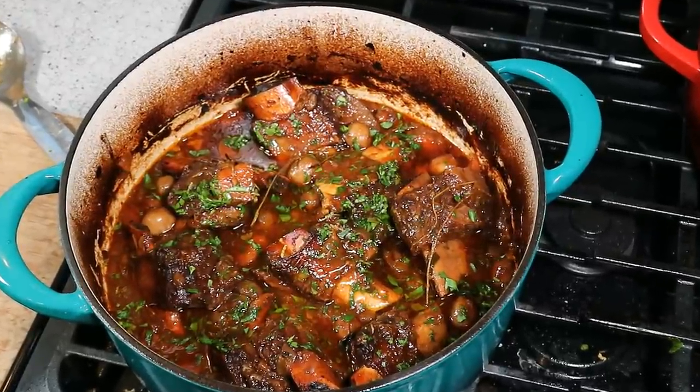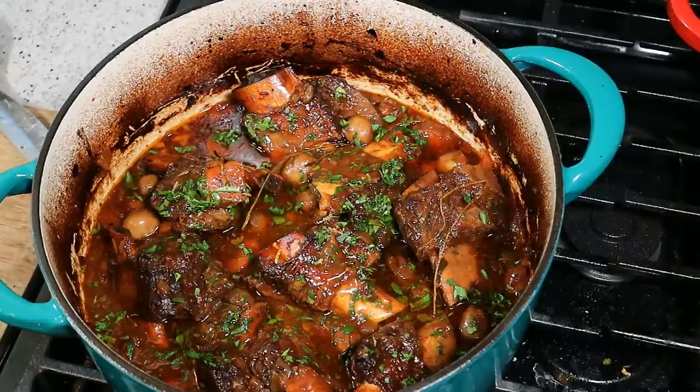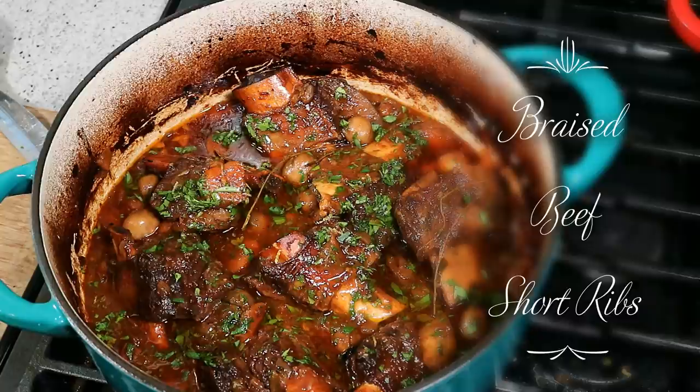What's up? It's Chris here at CaribbeanPot.com. Always a pleasure having you guys here in the kitchen with me. Today we're doing some slowly braised beef short ribs in the oven.